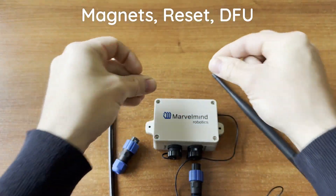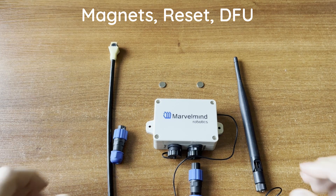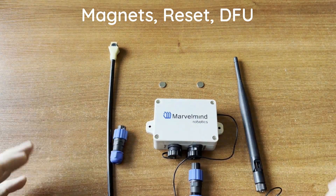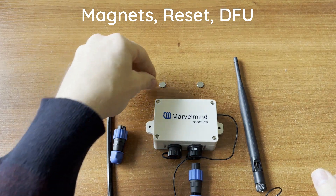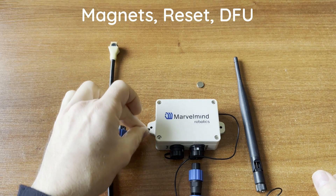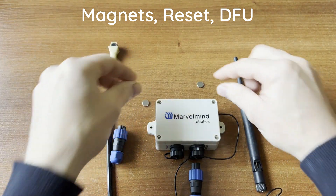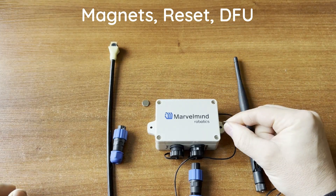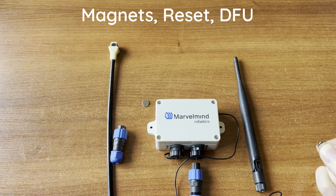There are also two magnets included. Since this is an industrial device, it's well ingress-protected and closed, but inside there is a reset function. You can reset the device using one magnet, and you can put it into default mode using the other magnet.